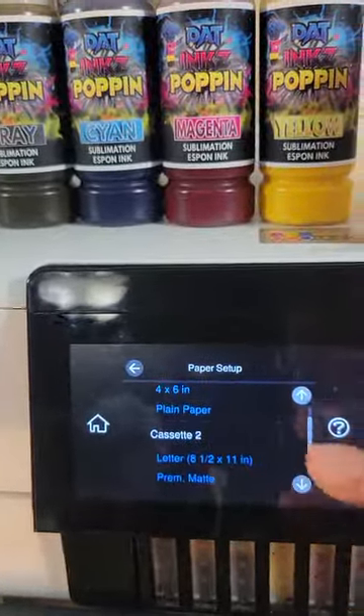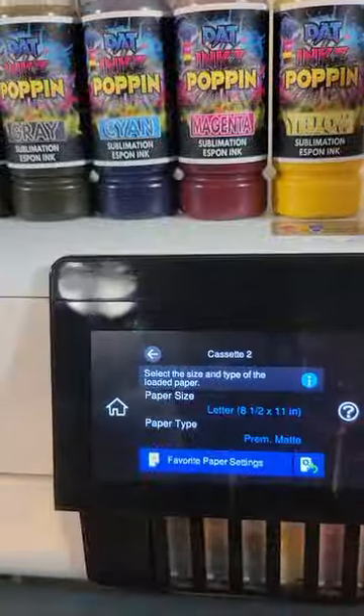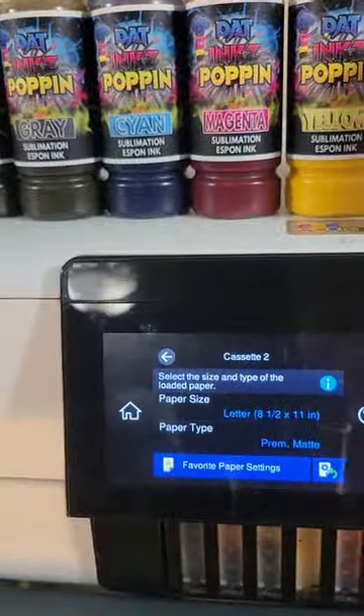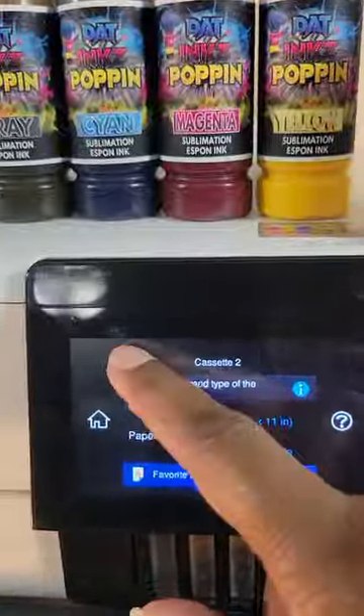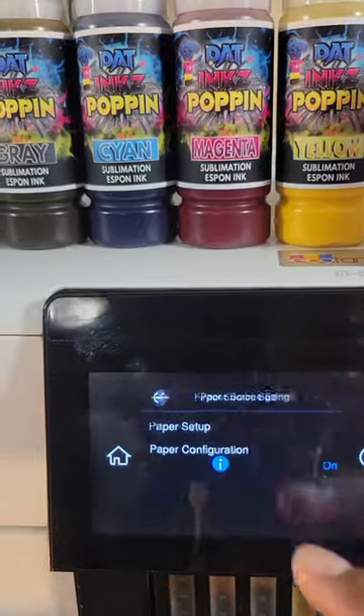If I'm printing out of Cassette 2, I would go in, click there, and change my paper size and paper type as well. That's simple. Go back, then go back again to get out of there.